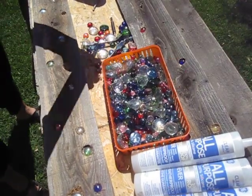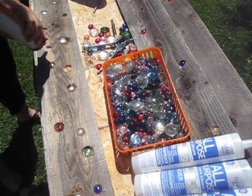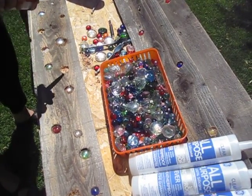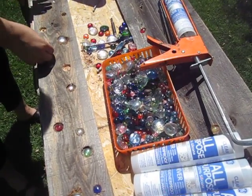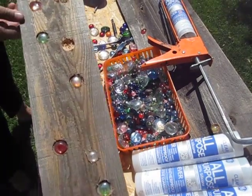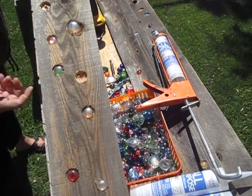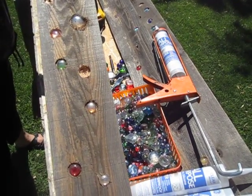Take my caulking gun, just add a few dabs of caulking, take the glass marble, push it right into there, and that is what you get. You just clean up a little excess with your finger, and that will dry within 24 hours.